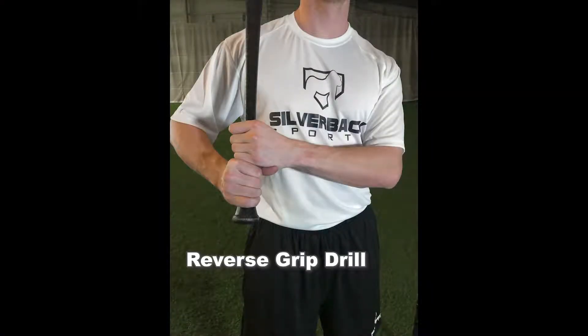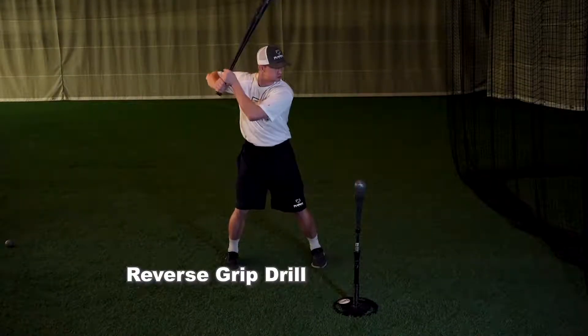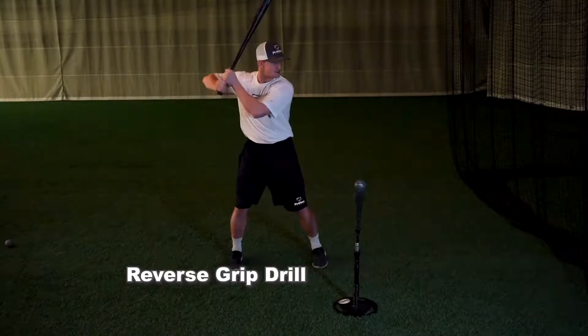The reverse grip drill: you will be in your normal stance, the only difference is the hands. You will simply reverse your hand placement, putting the top hand on the bottom and the bottom hand on the top. The main focus of this drill is to emphasize the importance of turning the barrel with the lower half, not the hands.